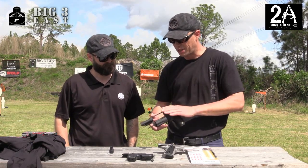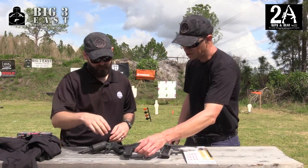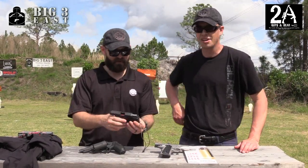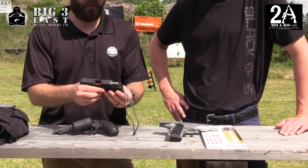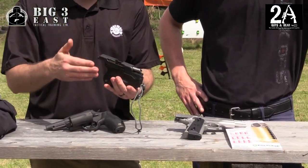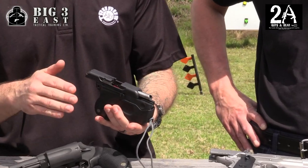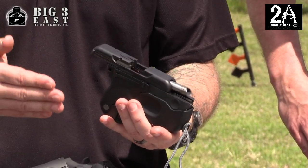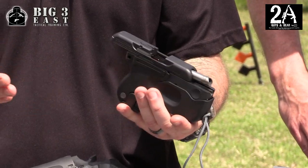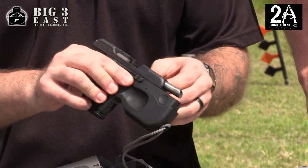On the other end of the spectrum for self-defense, let me show you the Taurus Curve. This is one of the newest pistols Taurus came out with. The design, functionality, and purpose of it is for concealed carry. We want to eliminate a lot of the snag points, make it comfortable, and provide a firearm that you can carry as concealed as possible. It's chambered in .380.